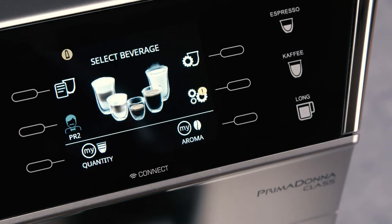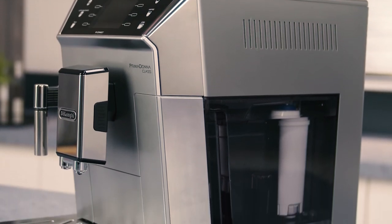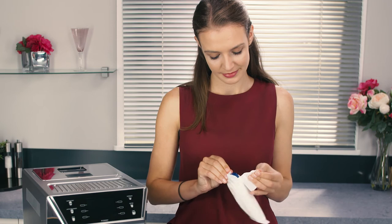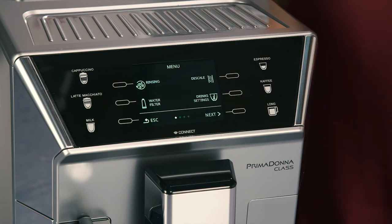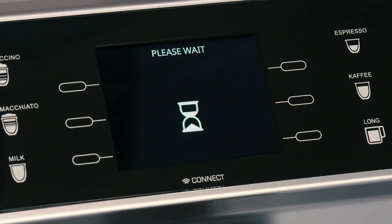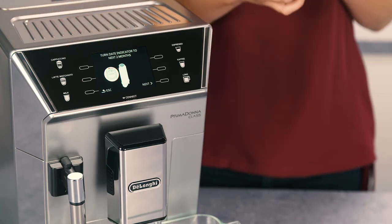The symbol appears on the display to remind you that the filter needs replacing. To replace, proceed as follows: extract the tank and the exhausted filter, then remove the new filter from the packaging. Press the selector corresponding to the settings symbol to enter the menu, then press the selector corresponding to Water Filter and Replace Water Filter, and continue as before.